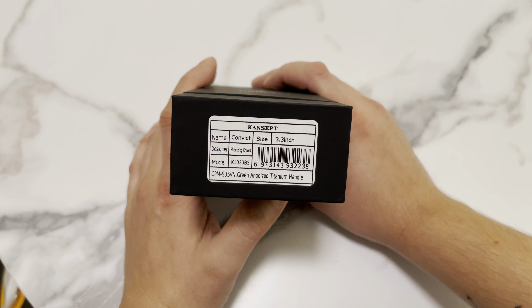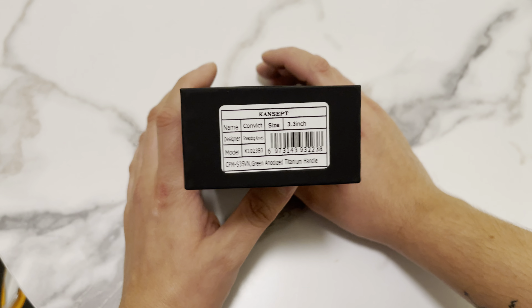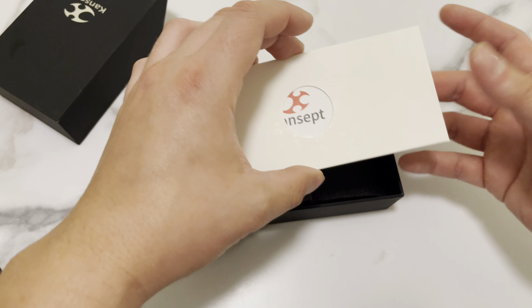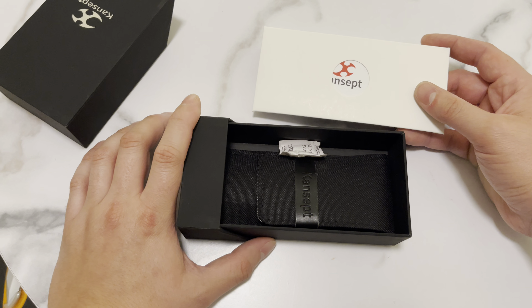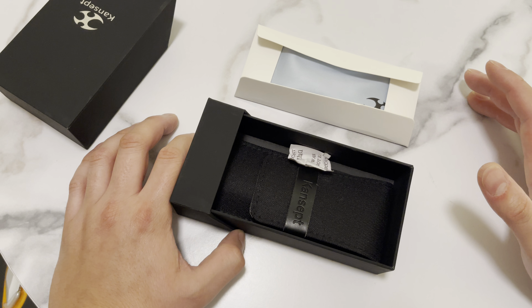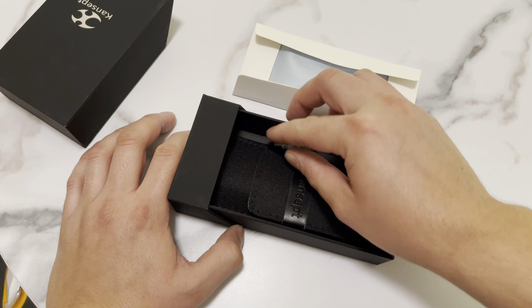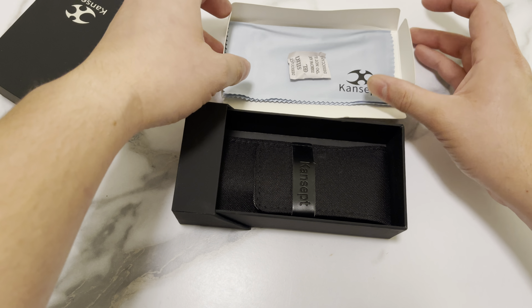The original price is around $212 or so. This is the Concept Knives Convict — this is a Sheepdog Knives design, and this is going to be my first Sheepdog Knives design knife. Believe it or not, I don't even have the original cheap dog knife that is oh so popular — the couple times I saw the variant I wanted it just wasn't obtainable at the time. Nothing really important in the box but I do like the little cloth in there.